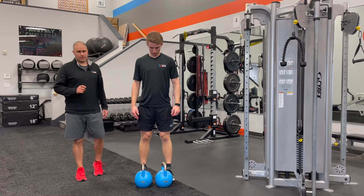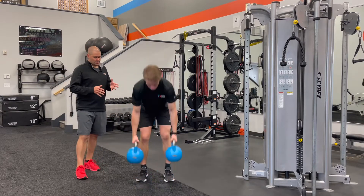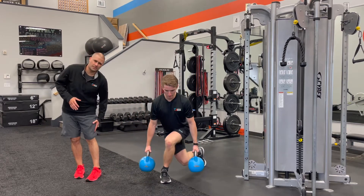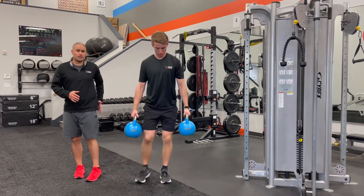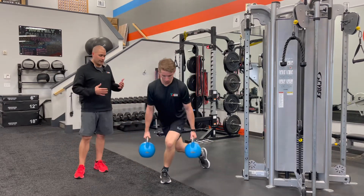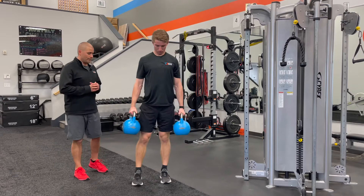Tim DeFrancesco here for T Nation. Let's take a look at this exercise that's going to help you load up that IT band. If you've got some cranky IT band stuff down lower, or maybe some tendonitis going on in the lateral hip, this is a great way to load that area and strengthen your way past it.